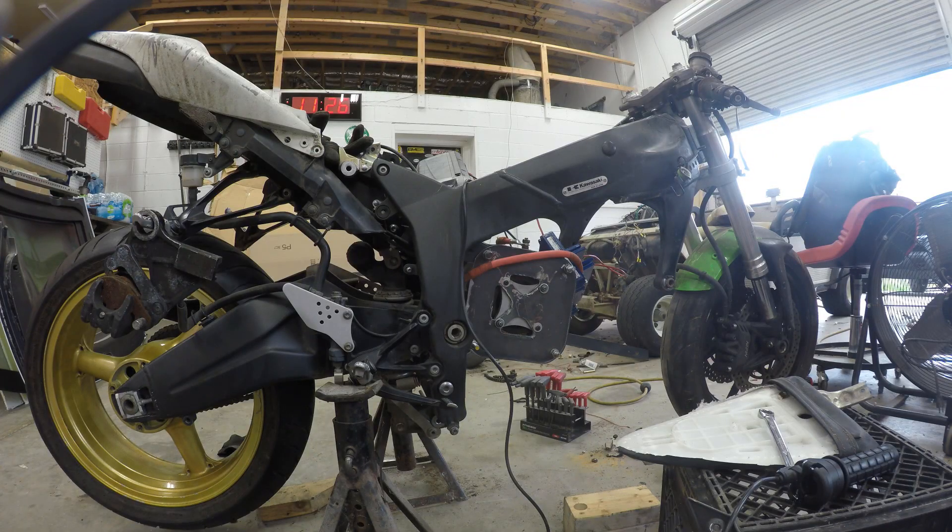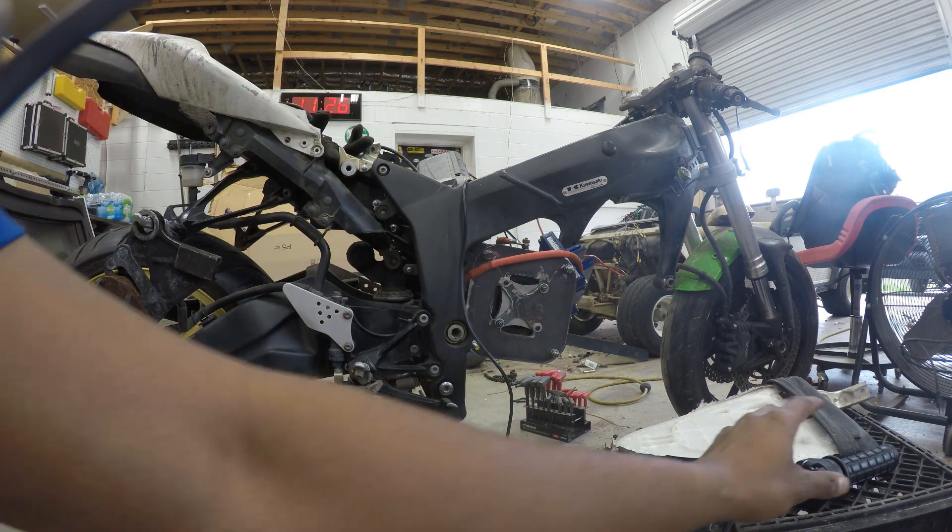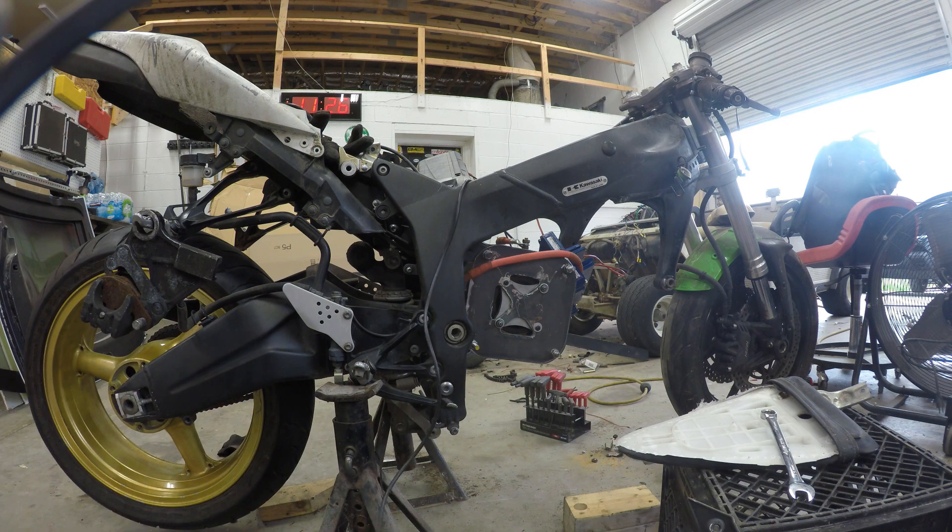This is my favorite side of the bike. I really like the way that motor mount turned out. I had to get a replacement wheel — that's why one of the wheels is gold and one is black. It had a flat spot on one of the rims and I didn't want to run into any safety issues, so I just bought another wheel. It doesn't quite fit the swing arm — this is from a 636 and this is a 6R, so it's a little wider.